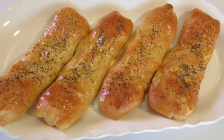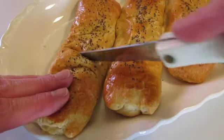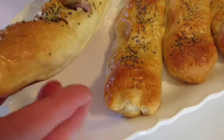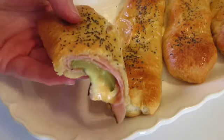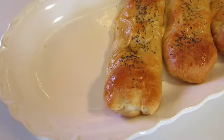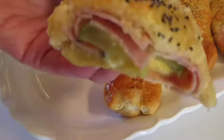Looky here! Let's look inside and see what these babies are like on the inside. Oh my — look at that! Gotta give it a try. So cheesy, so delicious.